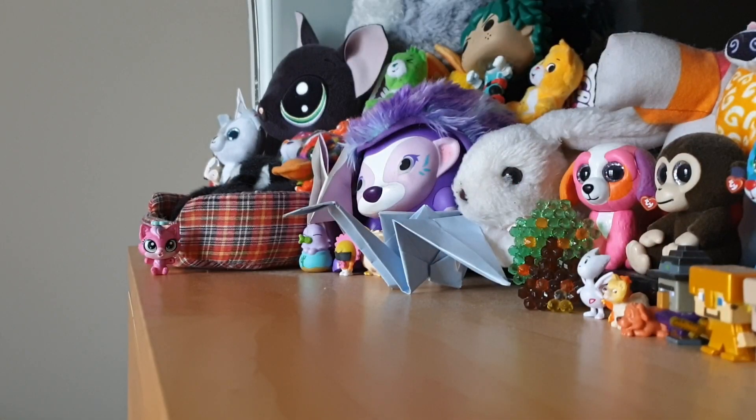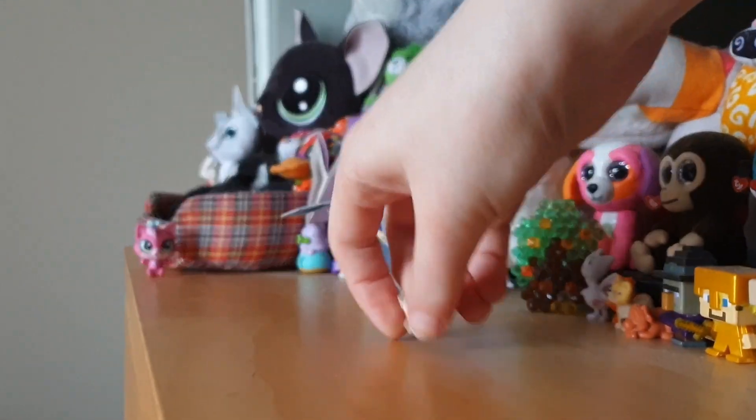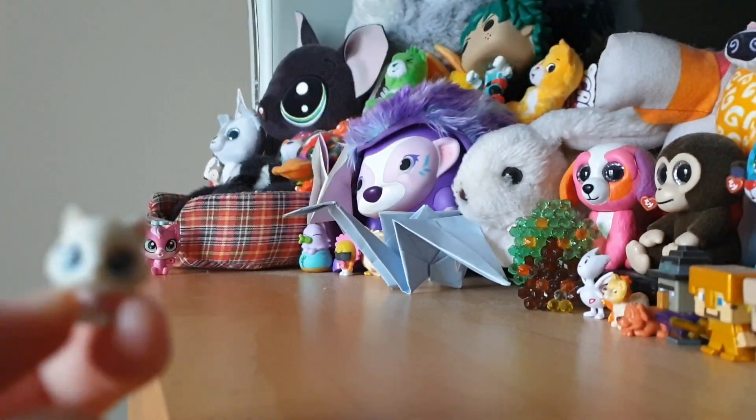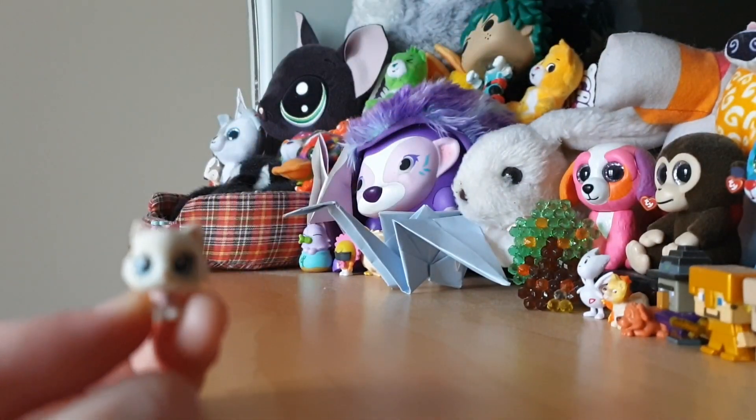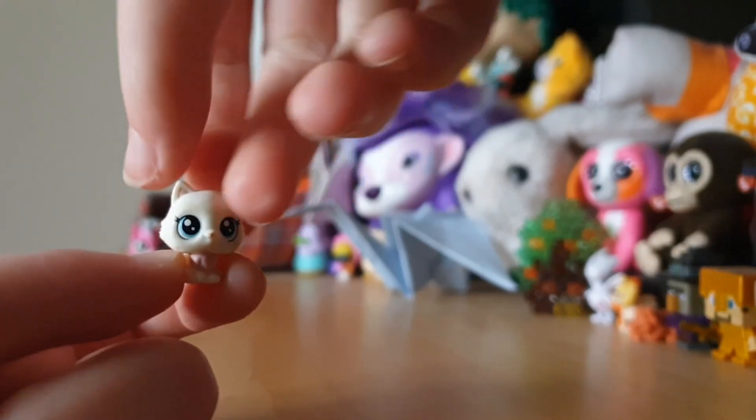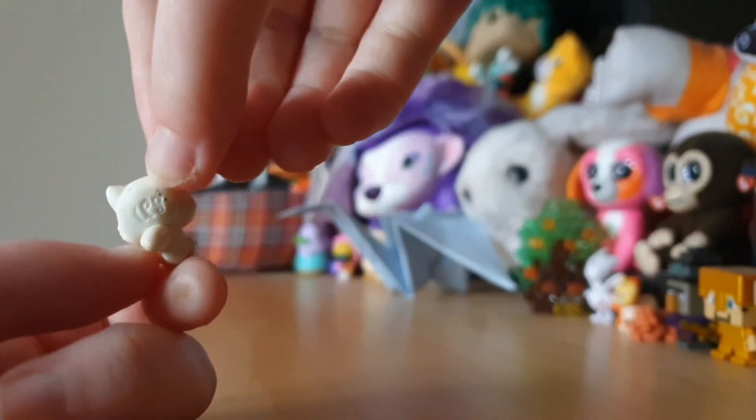We also got one of the newer teensies, which is right here. It's so hard to hold these things — look how small it is. It's hard to see this pet, but it's so cute. Look at it, it's so tiny!